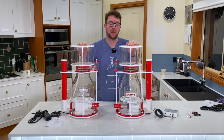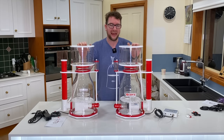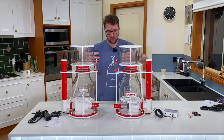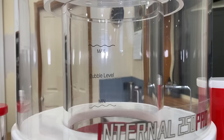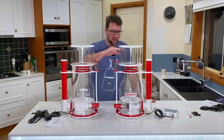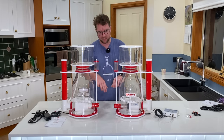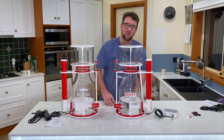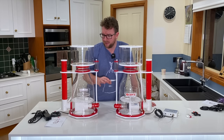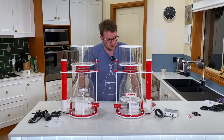Both of these skimmers are recommended to run in 22 to 28 centimeters of water depth. They do have a max and minimum bubble level indicator inside the cup to show where you're at, though they don't have an external indicator on the body showing where that 22 to 28 centimeters of water height would be — that would be a nice touch.